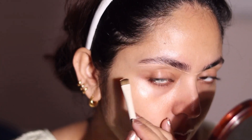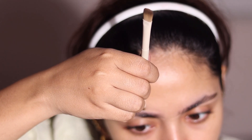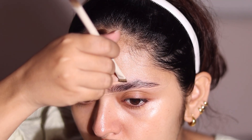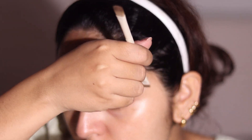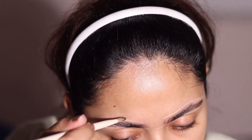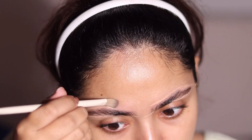I prefer using the NARS soft matte concealer for this because it's a very dry concealer, so it looks really nice and it doesn't disturb my base later on. It also gives you a cleaner look in your eyebrows if you are not able to apply foundation evenly there.